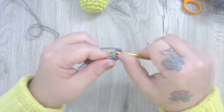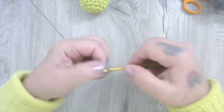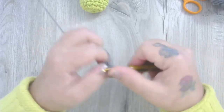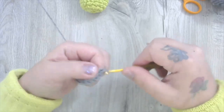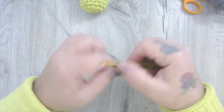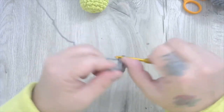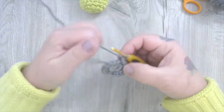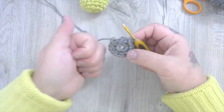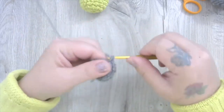Counting the increase round: five, six, seven, eight, nine, ten, eleven, twelve, thirteen, fourteen, fifteen, sixteen, seventeen, eighteen. Now we're going to bring it from 18 stitches to 27 by going single, increase, single, increase — nine times. This is our first increase at stitch three. Single, increase. Single, increase — stitch six. Single, increase — nine. Single, increase — let's take it to 27.